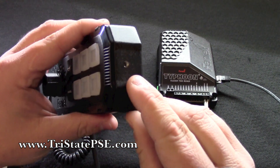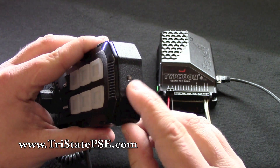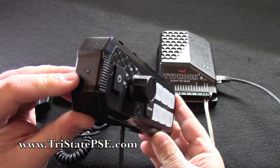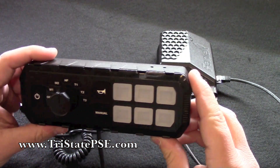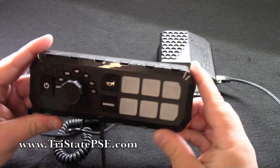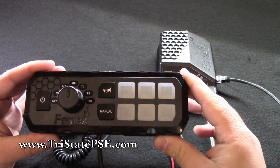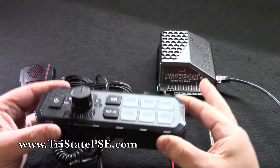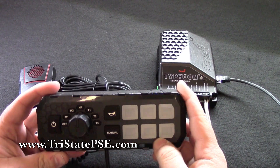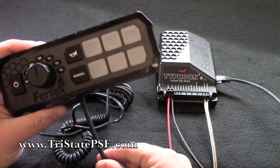They give you brackets included with screws to mount into the side of the remote head unit — it's already threaded — so you'll get brackets to surface mount it or mount it underneath your dash. I believe there are already face plates from some of the major face plate manufacturers available for this if you want to mount it into your center console of a police or fire vehicle.